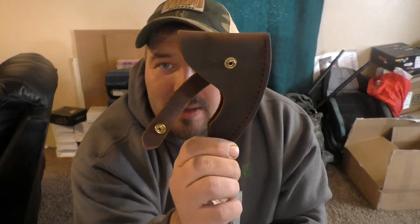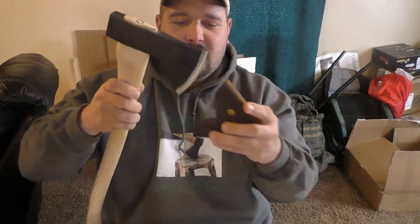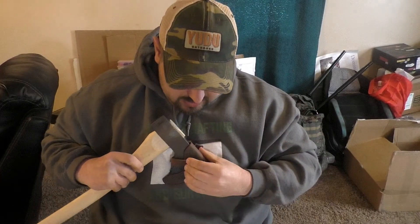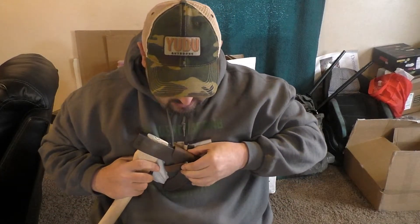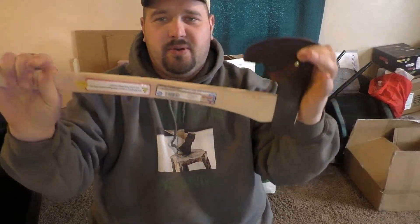...you can take the nails right out of here. It also comes with this handmade buffalo hide leather sheath — it fits it perfectly. I'll have the link in the description below to where I got this. Never used, beautiful axe.